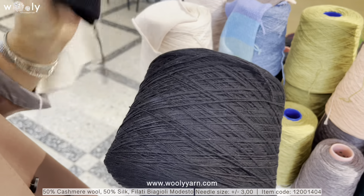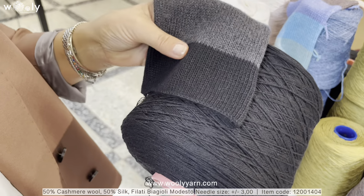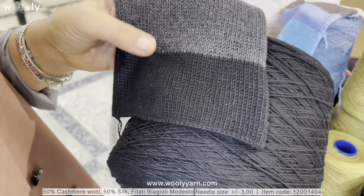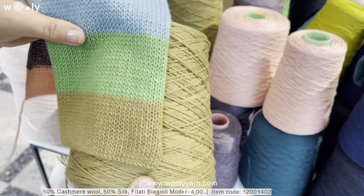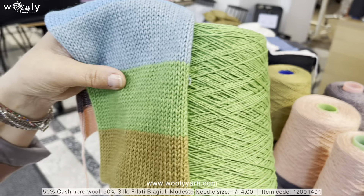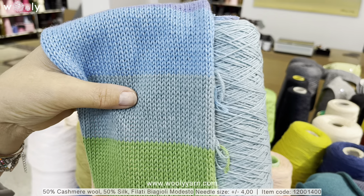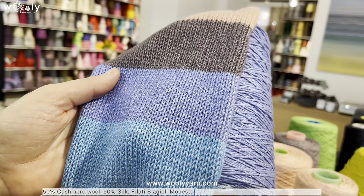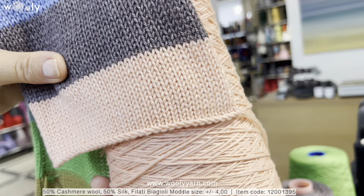Here we also have a black color, which we don't have too often, and it is actually a deep black. For those of you who are already thinking about winter, it will be perfect for hats and scarves. For quantities, a medium size hat is normally around 100 grams; a scarf depends on the width and length. These colors are a little bit thicker, so the meters are around 360 meters per 100 grams depending on the color. For the thickness around 460 meters, a medium size plain knitwear simple sweater would be around 380 grams, depending on the density and needle size.